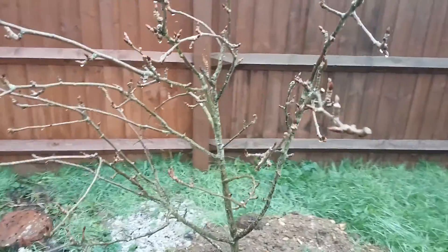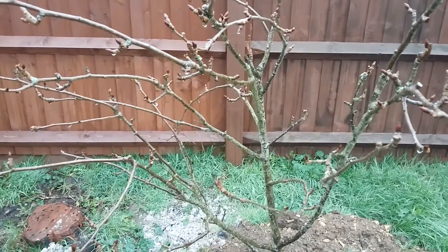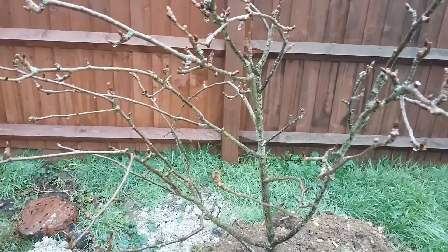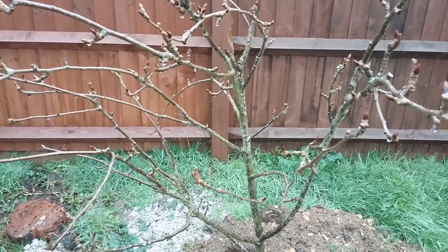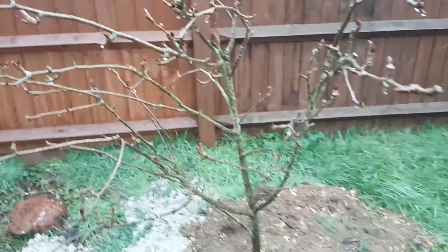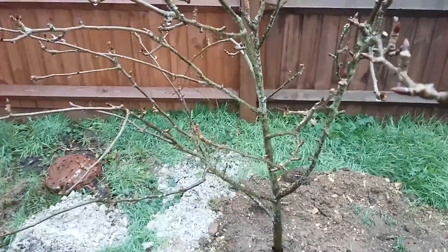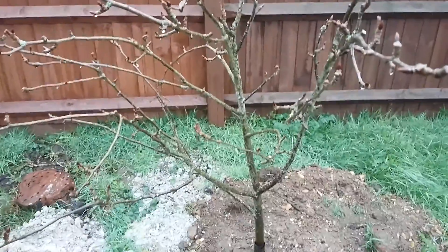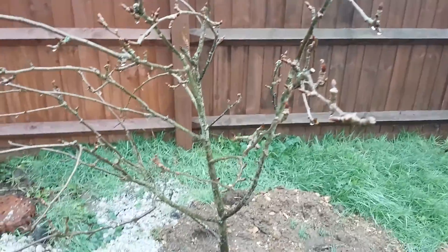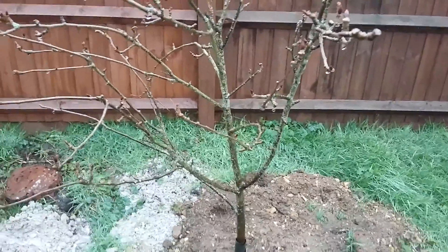It is self-fertile, so you will get some fruit on its own pollen. But it will do best if you have another variety in pollination group C, either in your garden or in the vicinity. The fact that it will set some fruit on its own pollen is a real benefit if you live in an area where there are no other pear trees in the same pollination group and you haven't got room or don't want to add another one to your garden.